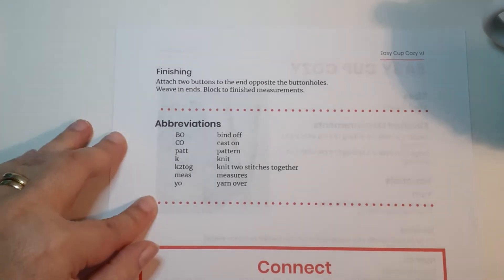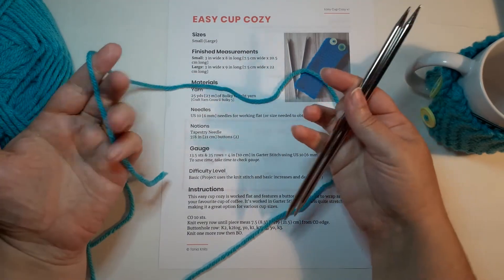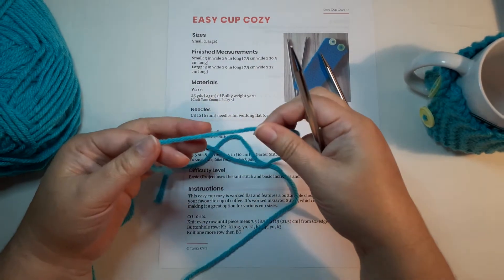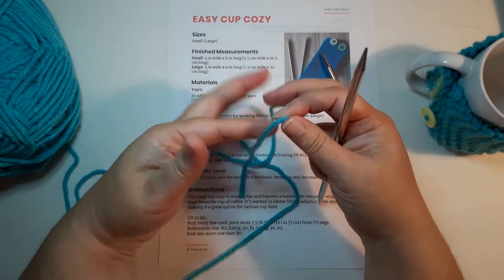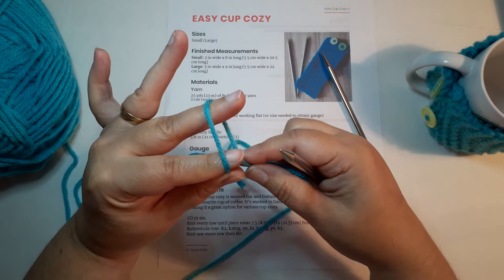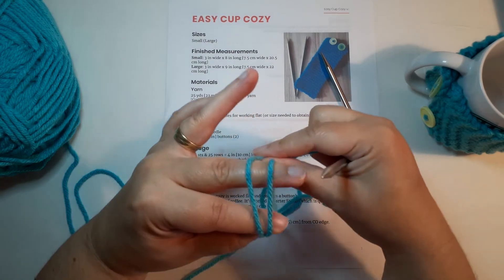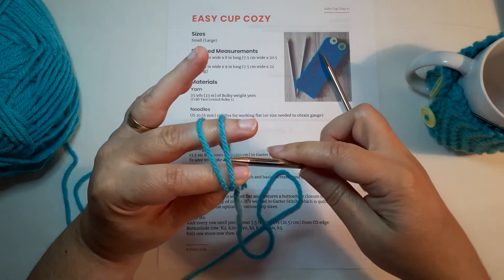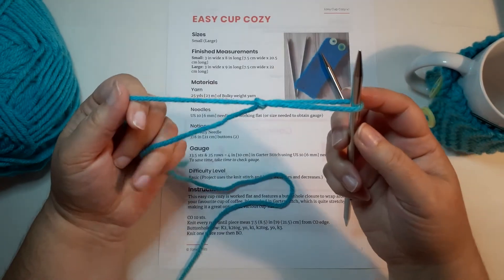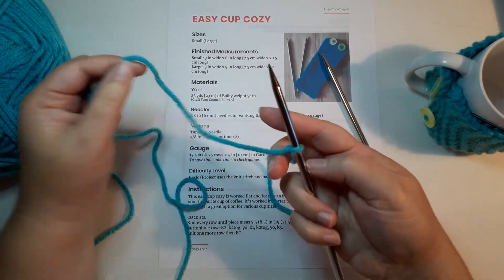The first step is casting on your stitches — it's hard to knit a project if you don't have any stitches. I start my cast on by making a slipknot. Pinch the yarn between your first two fingers, wrap it around one time, then wrap again but bring it underneath that first wrap. Insert your needle between the two loops and draw that second one right through, and you have a slipknot on your needle — that counts as your first stitch.